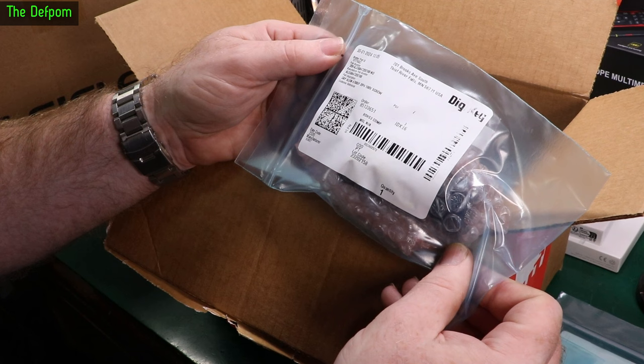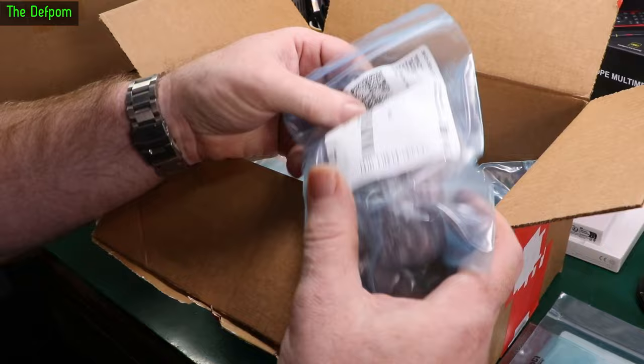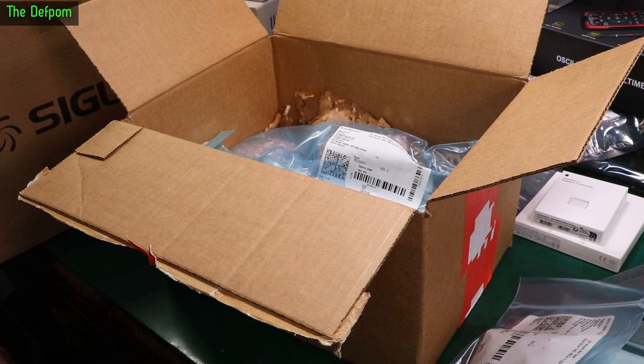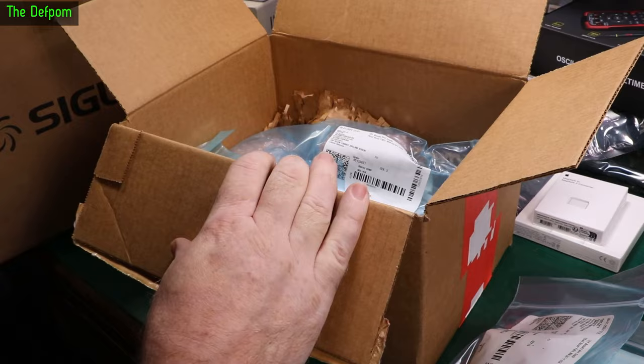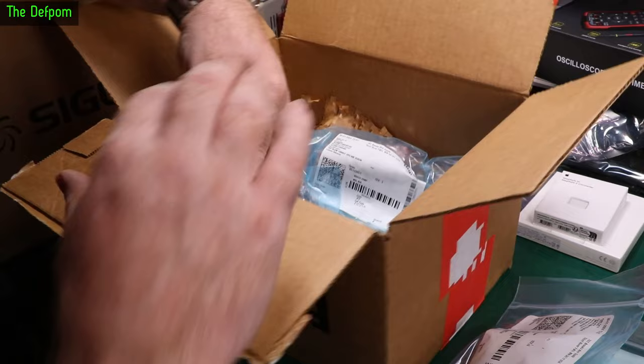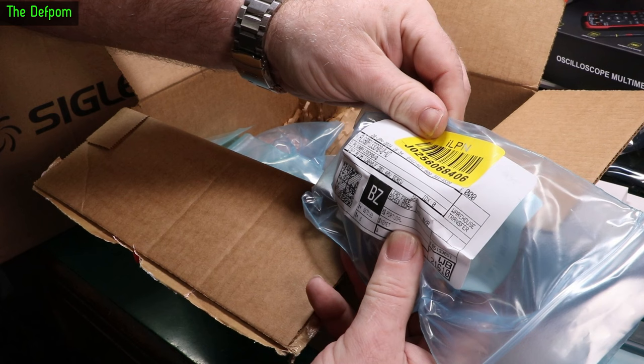Here we have a big capacitor — 4700 microfarad, 100 volt, screw terminal type. This is for a repair project — a full piece of test equipment I've been repairing. At the time I thought I wouldn't bother replacing the caps because they're expensive, but I like to have things fully restored. The fact I didn't do those caps has been bugging me since I did the video a couple of months ago, so I'm going back to redo them. I measured them as kind of okay, but that's not comfortable enough for me.